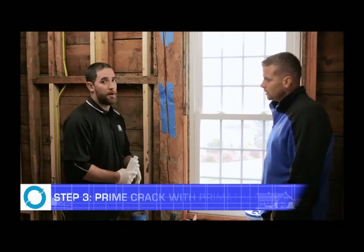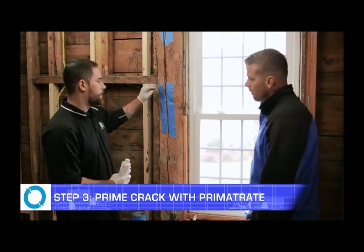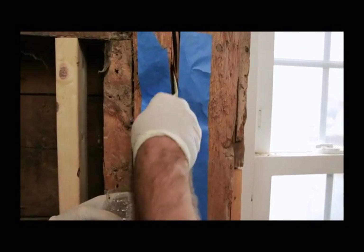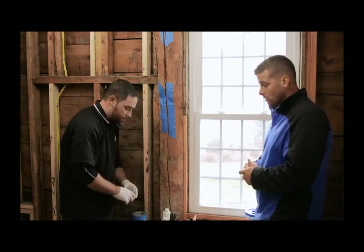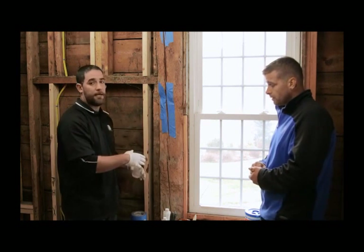Now we're going to do the third step, which is actually priming the crack. ART uses an actual system with their primer, and their primer is actually a two-part system — part A and part B — which actually penetrates deeper into the fibers in the wood, causing a much, much stronger bond with the epoxy itself. You mix it together and you have to make sure that you mix it before you apply it to the actual crack.